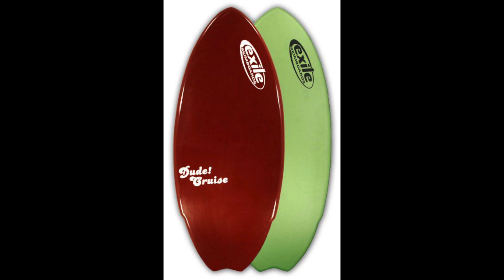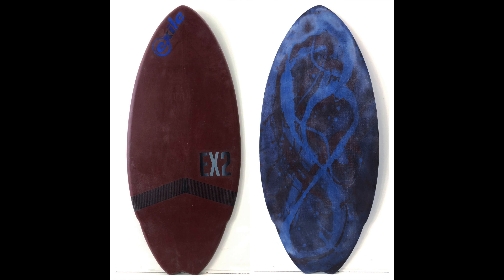Moving on to the Dewcruise — the Dewcruise shape is very good for floating on top of the water. If you're more of a casual skimmer, not that fast, and you're riding weaker waves, this board might be better for you. If you're sinking a lot with a hybrid, the Dewcruise will probably keep you above the water and give you a more casual, fun skimboarding experience.